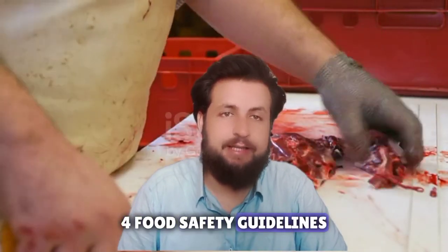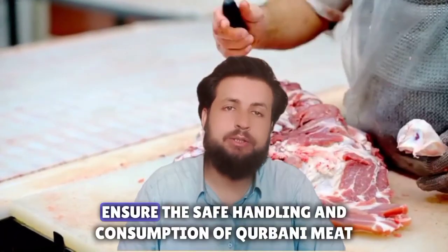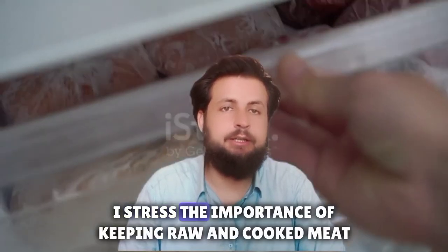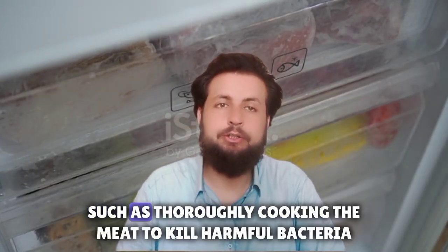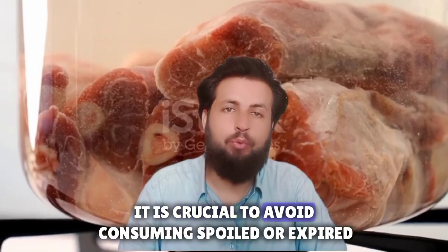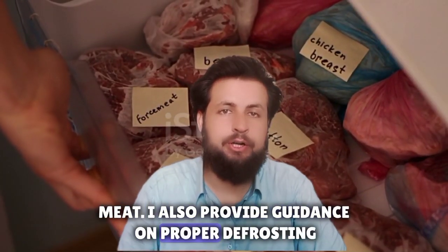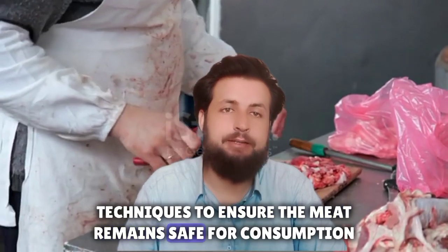Four: food safety guidelines. Following food safety guidelines is essential to ensure the safe handling and consumption of qurbani meat. I stress the importance of keeping raw and cooked meat separate to avoid cross-contamination. Proper cooking techniques, such as thoroughly cooking the meat to kill harmful bacteria, should be followed. Additionally, it is crucial to avoid consuming spoiled or expired meat. I also provide guidance on proper defrosting techniques to ensure the meat remains safe for consumption.